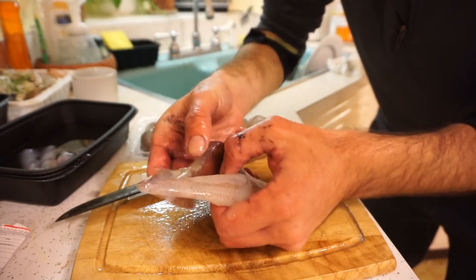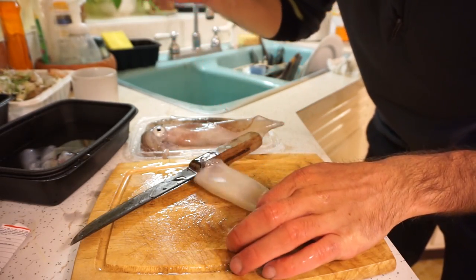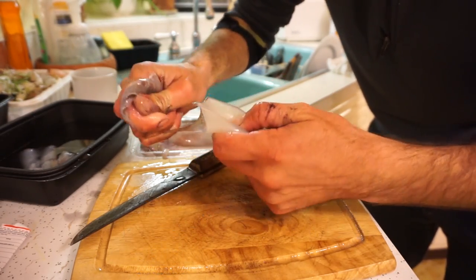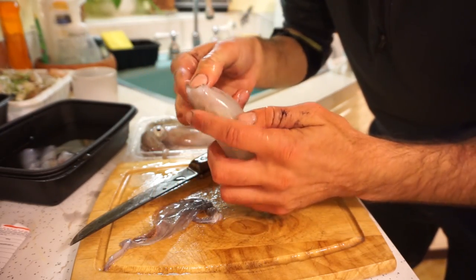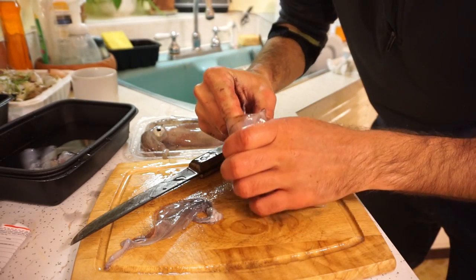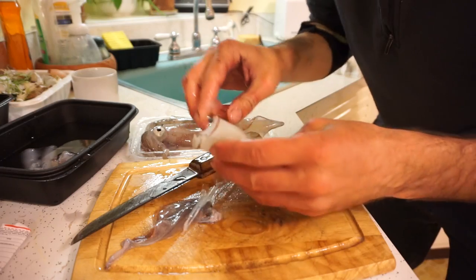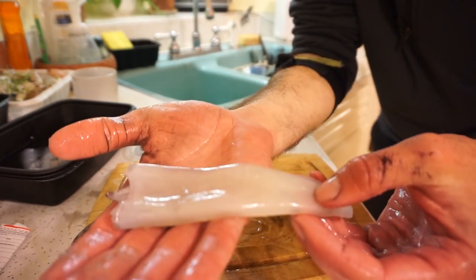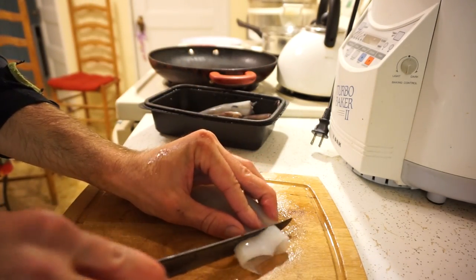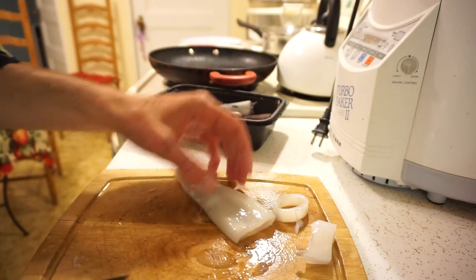You can leave the skin on if you'd like, or sometimes you can take it off. I'm going to experiment — take the skin off a couple of the tubes and leave the skin on a couple others. From what I've watched in videos, leaving the skin on will make the calamari a little bit crunchier. That'll be interesting to see if it actually makes a difference. That's a nice piece of squid right there — that'll make excellent calamari. I'll cut this into nice rings, and that's basically your calamari ring.